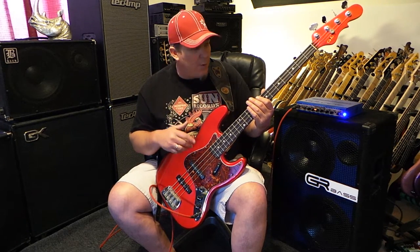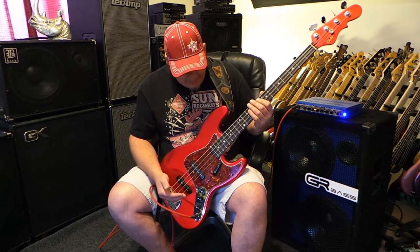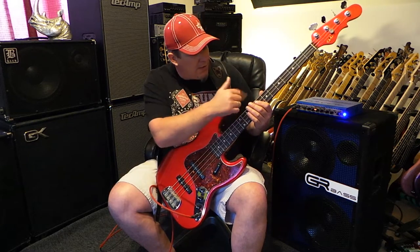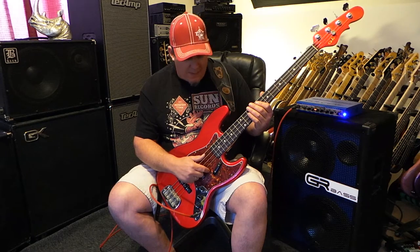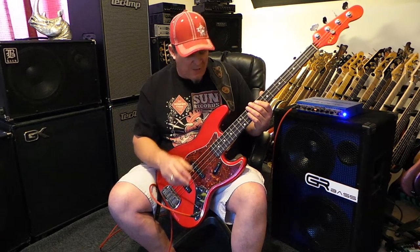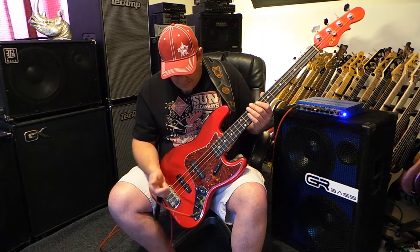It's kind of like a custom order paint job with this metallic red with a matching headstock. It has a rosewood fingerboard with nice oversized dots on it, maple neck. It has a tort pickguard that I bought online that I like. All tort is not created equal, and I like this one for this instrument. I got it from some company from China, it was only like $9. It took about five weeks to ship, but for $9 shipped, it's worth the wait. It looks great on the bass.